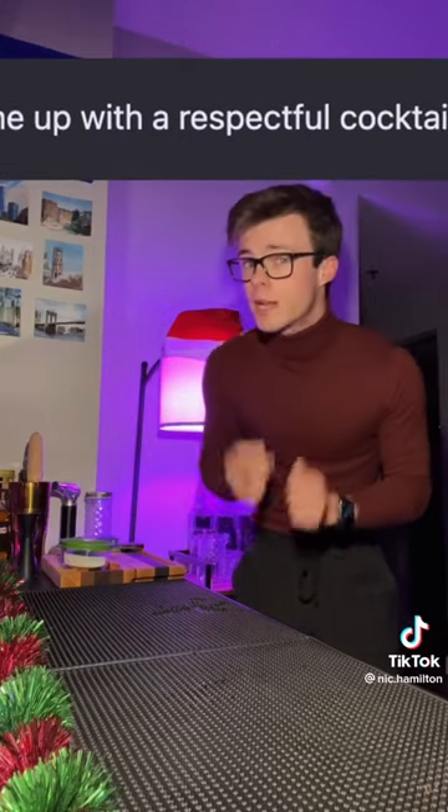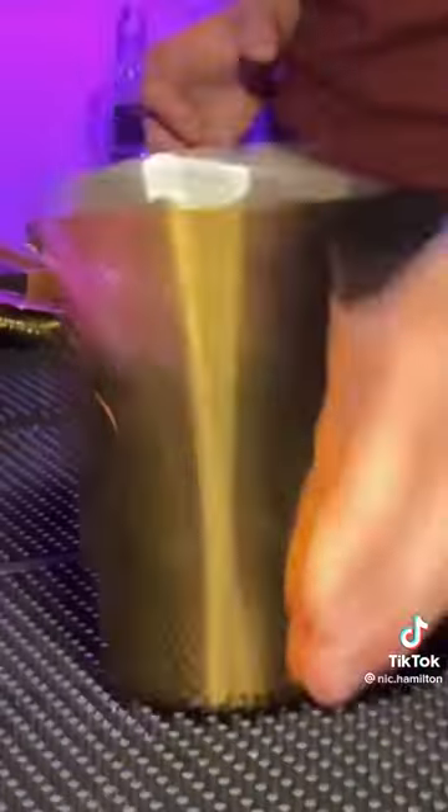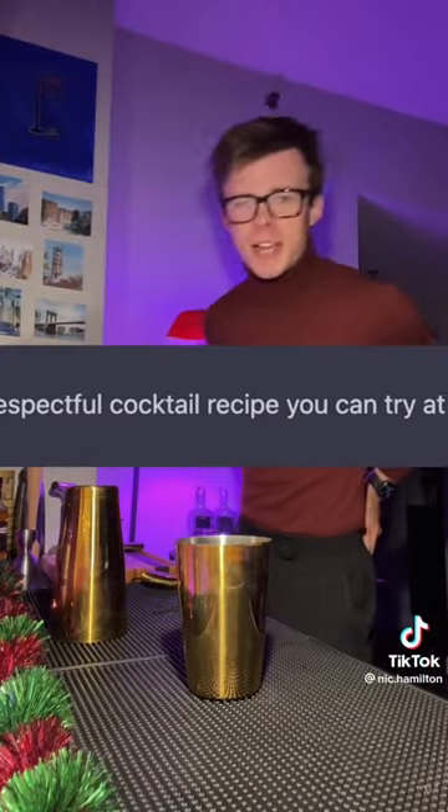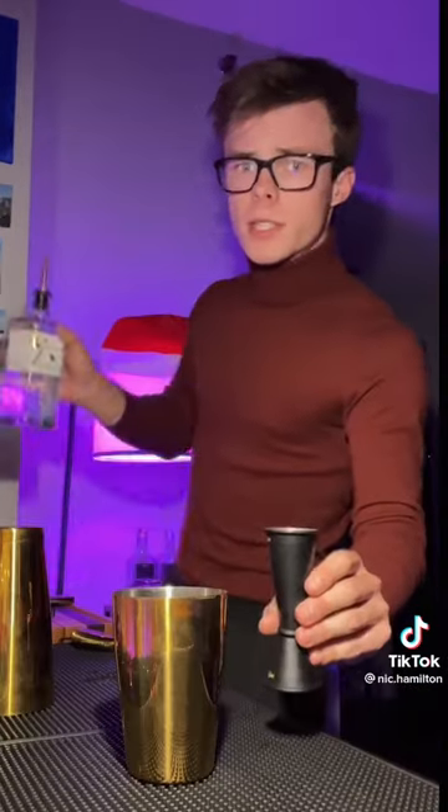I asked the robot to come up with a respectful cocktail from scratch, and this is what it came up with. It says: here's a respectful cocktail you can try at home. Starts with gin — one and a half ounces of gin. I'm gonna use a Japanese gin, because it's so good. It's got me wrapped around its little finger.